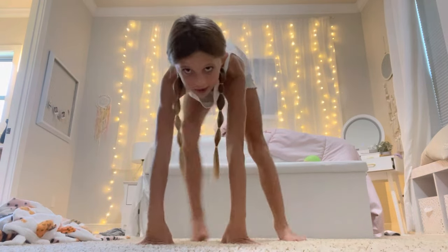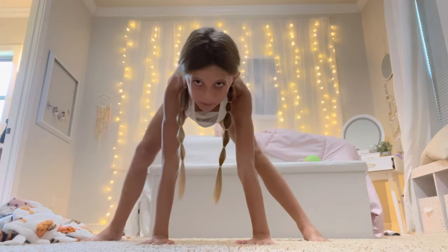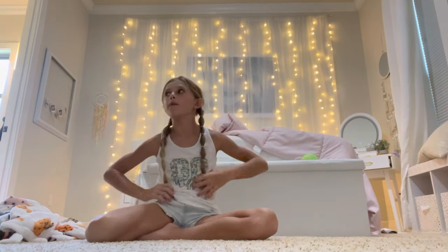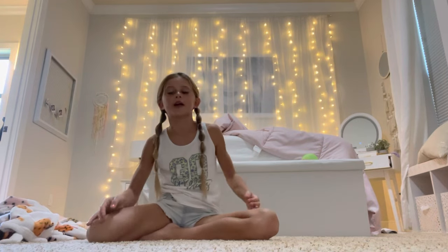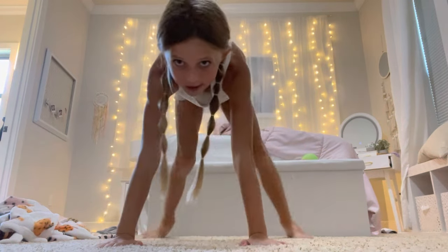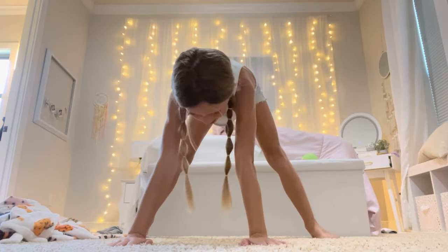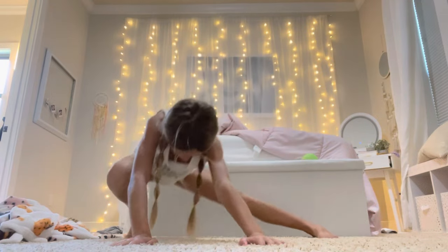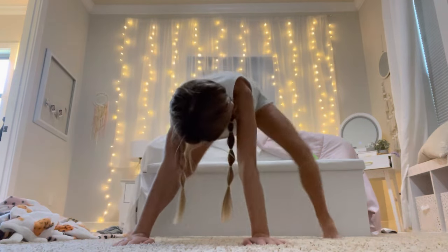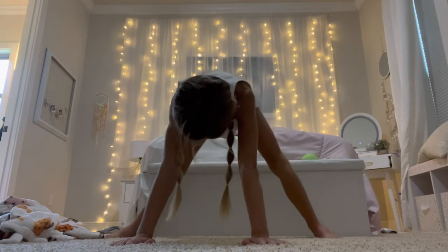The first stretch we're going to do: go like this, bend one leg, get as deep as you can, then go back up, and bend the other one. There's going to be some background noise — my family is watching the baseball game — but that's the stretch. We're going to do it five times on each leg, so ten total. Ready: one, two, three, four, five on each side.